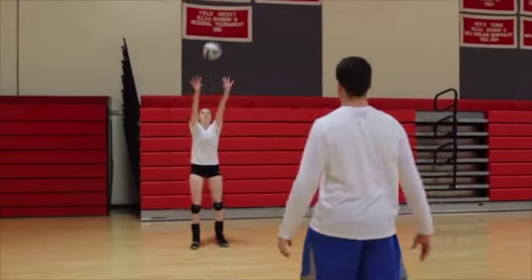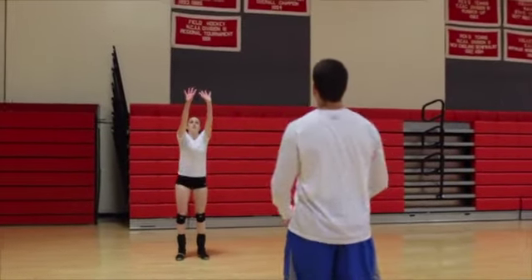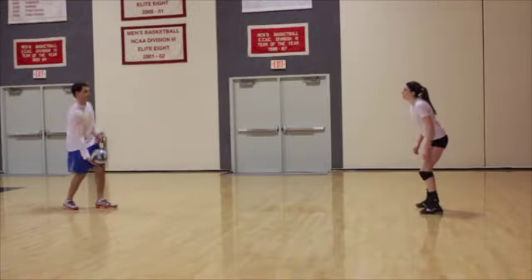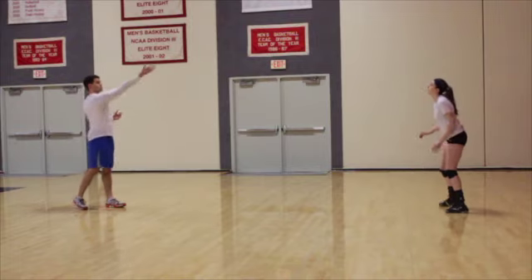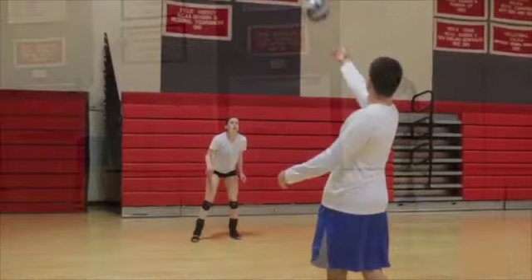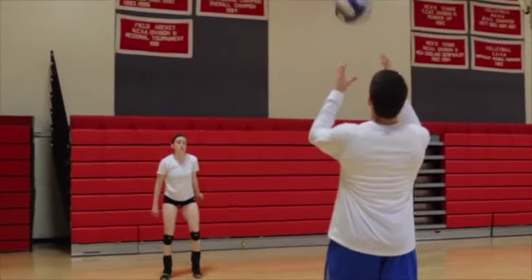If you do not have a partner to toss you the ball, throw the ball off the wall to yourself at the correct angle. As the ball is in the air, get in position with your feet under your shoulders. You should have a very slight bend at the knees. Your hands should be above your head in front of your face with your palms facing up.